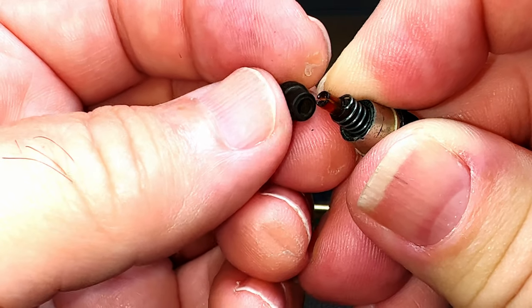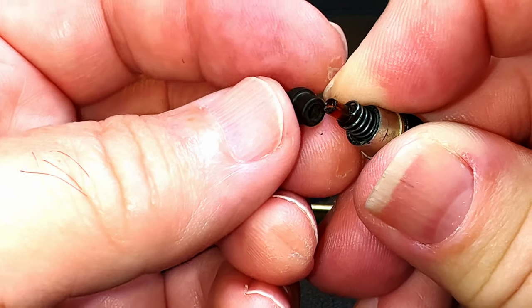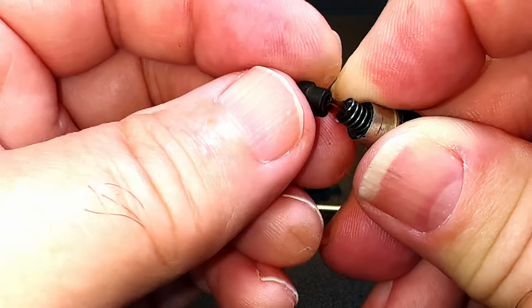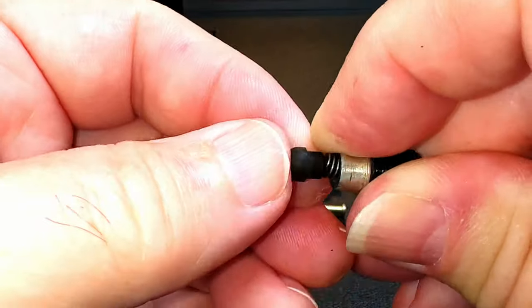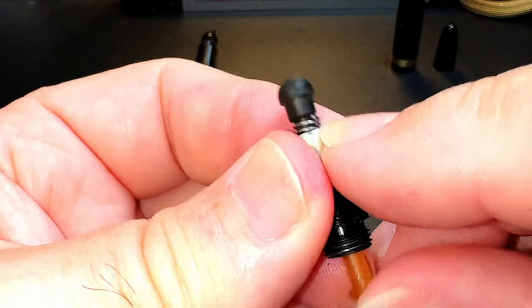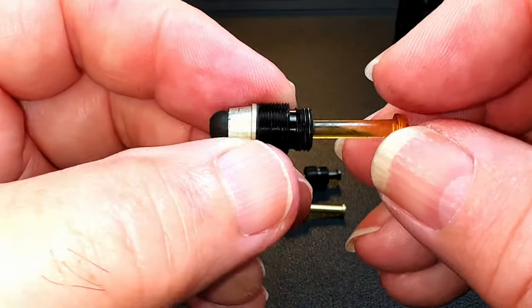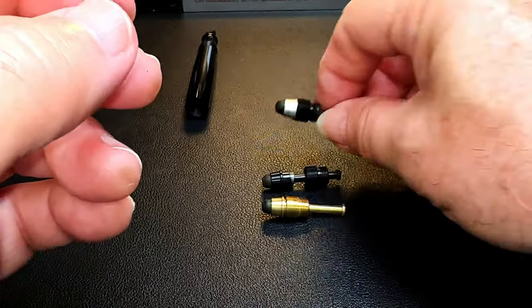I would use just a very, very small amount of cyanoacrylate glue — which you know as Crazy Glue — and push it on the end as far as it will go. Now that's a functioning pump. I'm not going to glue it right now; I'll glue it when I'm ready to resack this pump, but that's ready to go.